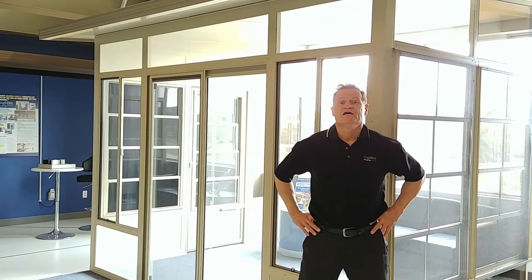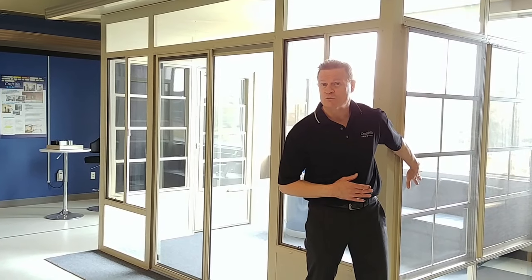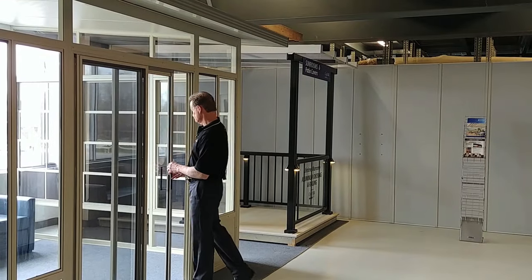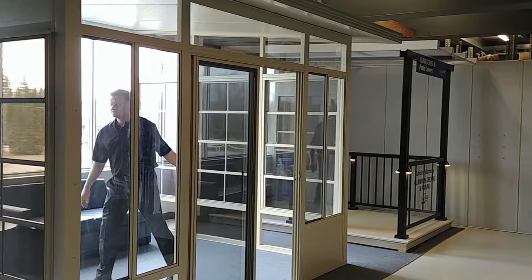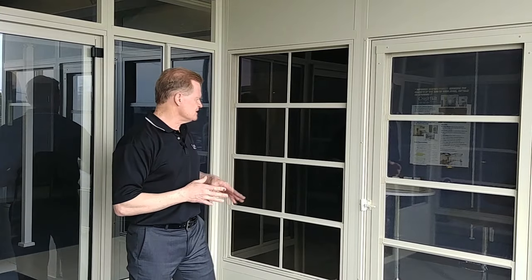And here finally is our latest Grand Vista sunroom display with our all-new four-track stacking vinyl windows. Let's have a look. So here we are in our Grand Vista sunroom display — this is in our sand color. And when you come visit us in this new showroom, you'll be able to easily compare the new four-track stacking windows and the conventional sliding glass windows.